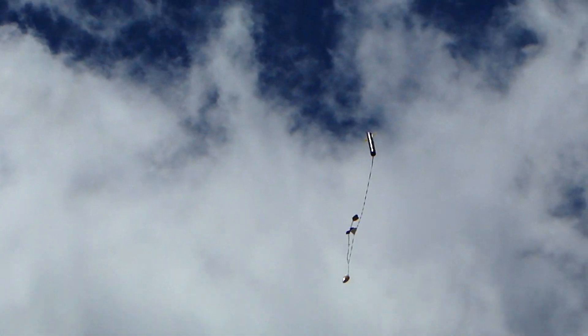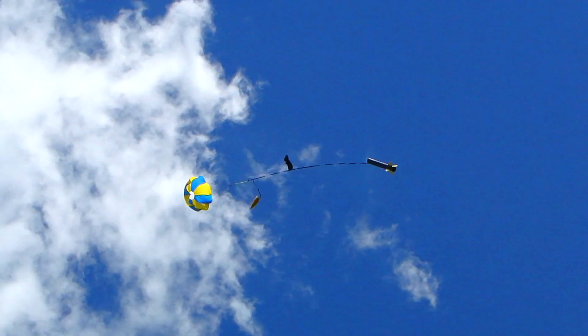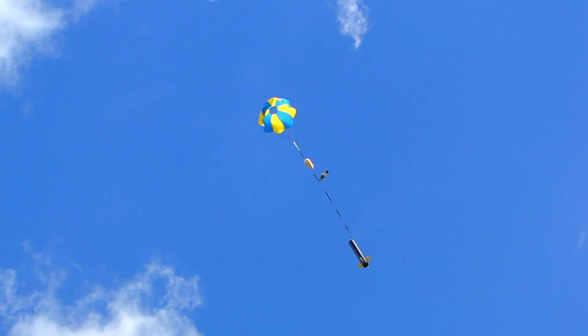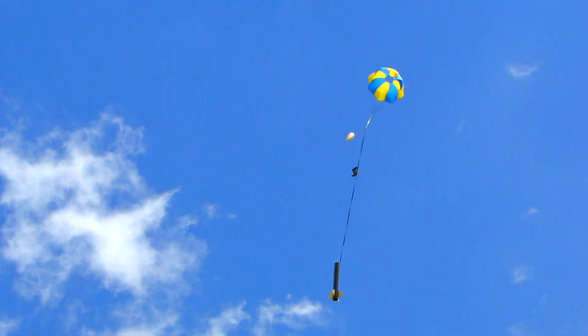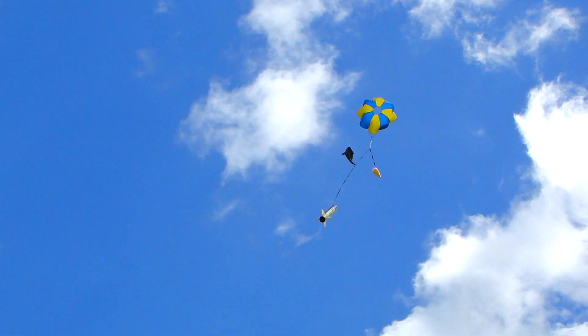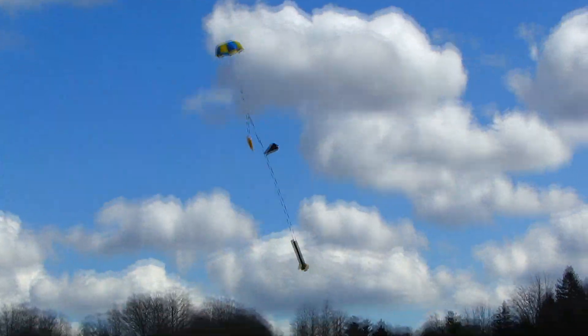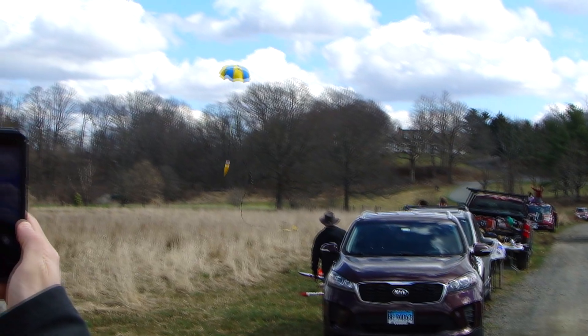That's 5 grams of black powder. There's the main chute. Let's watch this — it's coming in. I was expecting this. It's not going to make it. Hands up, hands up, hands up. Beautiful.